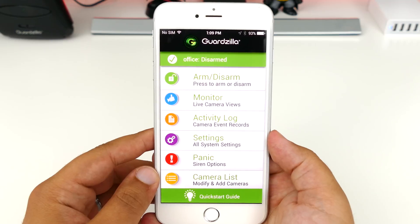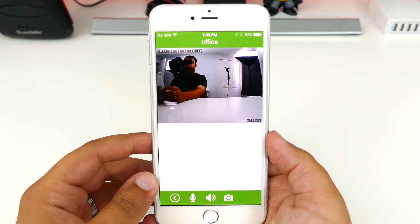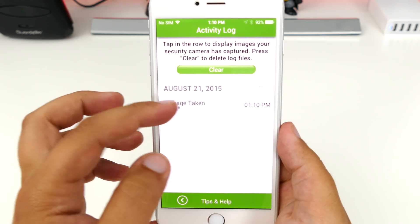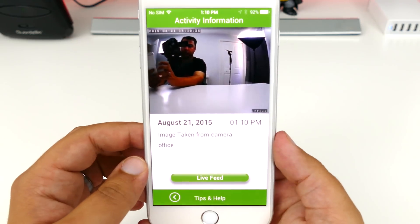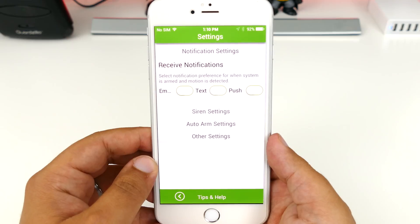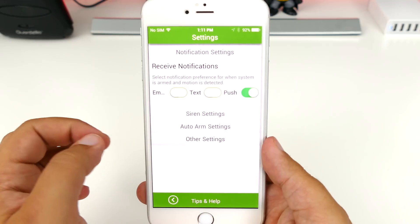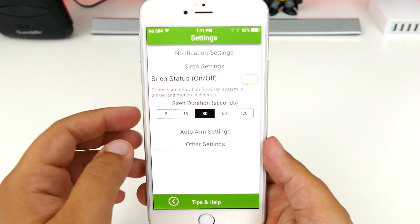Most of these, like the arm or disarm for example, are pretty self-explanatory. Monitor is where you'll access your live camera feed, and activity log allows you to capture screenshots and videos for your archive. This is especially useful if someone does break into your house, because now you have the visual proof that you can show the police. In order to receive notifications if any motion is detected, you will need to enable which type of notifications you want — you have the options for email, text, and push, all available for your choosing.